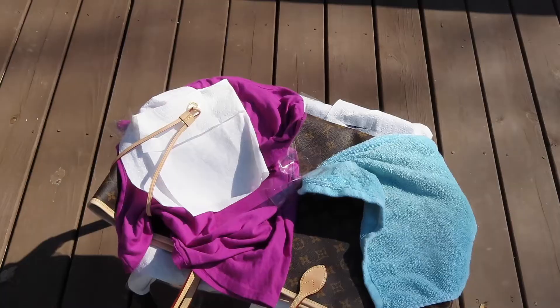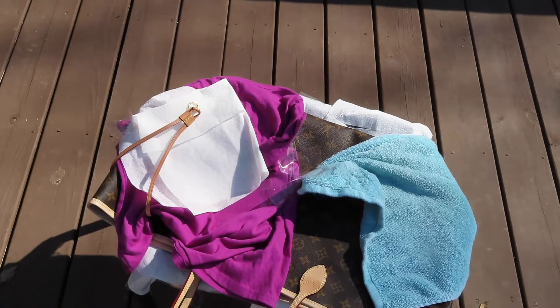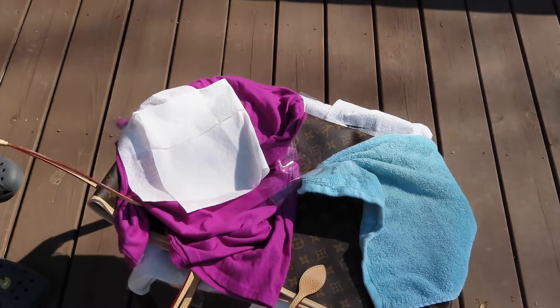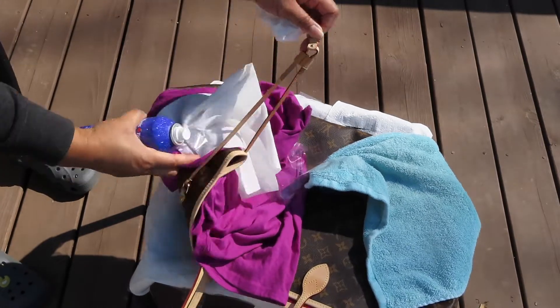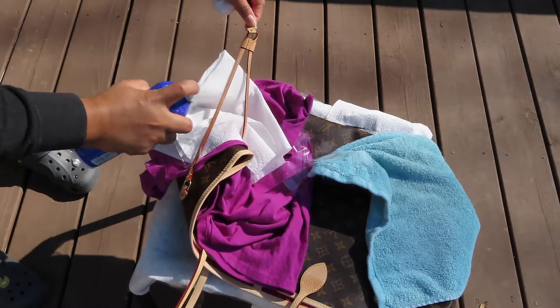Once it dries, I didn't have any issues with the color returning back to its original state, so that was a plus. I watched a bunch of reviews before I did it myself and I was a little nervous, not gonna lie, but it ended up turning out great so I don't have any complaints.